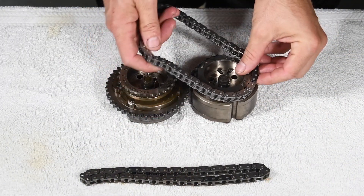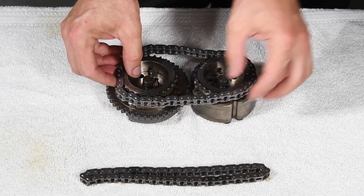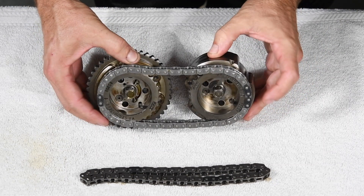Here's how to set up the chains. Install the secondary timing chains on the VCT cam sprockets so that the marks on the exhaust sprockets align with the single colored links shown on the left, and the marks on the intake sprockets are between the two colored links shown on the right.